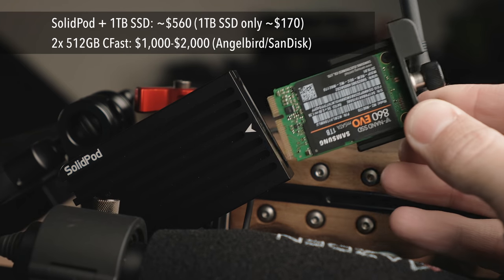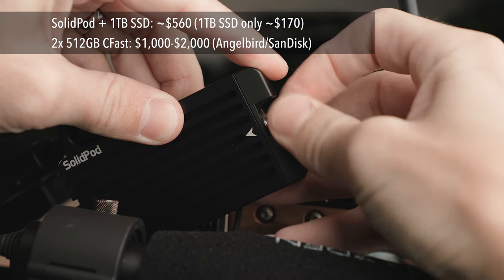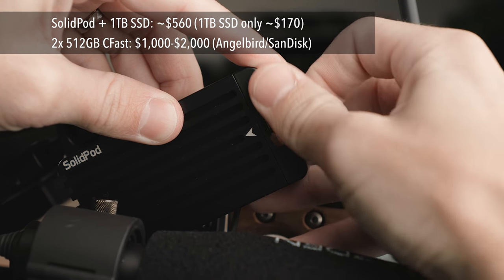The price of CFast cards is coming down, and I myself have a few from AngelBird that I've been using quite a lot. But if you're recording a lot of raw video on the C200, the SolidPod and SSDs is still going to be much cheaper.